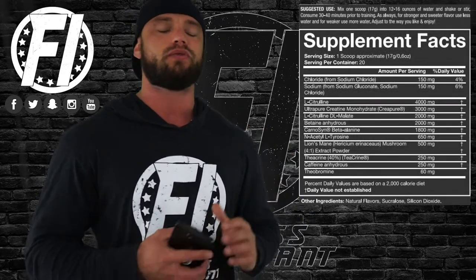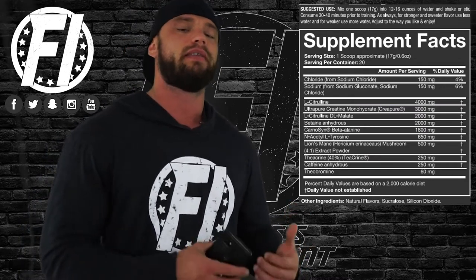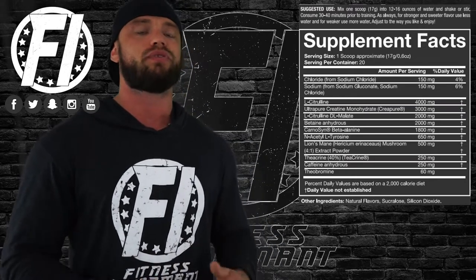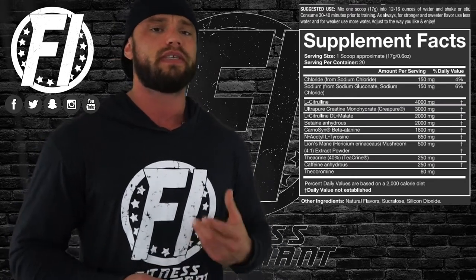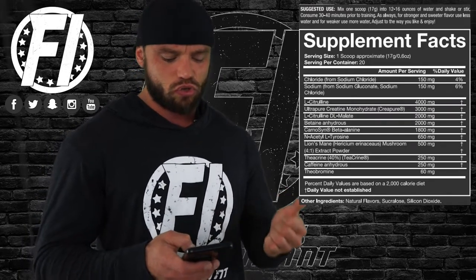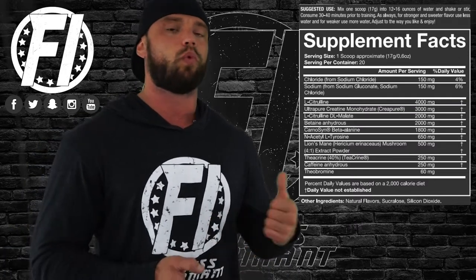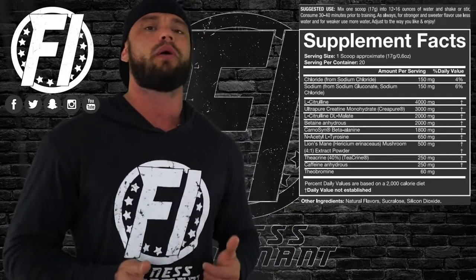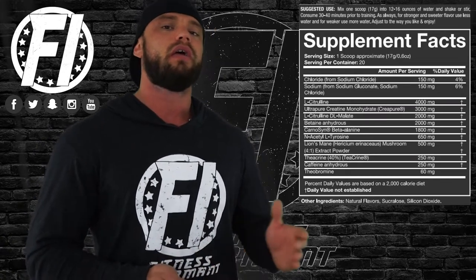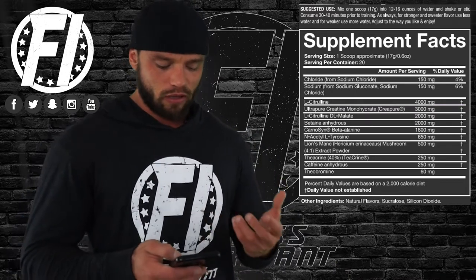We start out with L-Citrulline at four grams. Citrulline is the precursor to arginine; arginine increases nitric oxide, which increases blood flow. We like to see citrulline dosed between three and five grams, so four grams is sufficient. The brand also adds two grams of citrulline malate — we don't know the bonded ratio, but we're getting at least another gram of citrulline, topping us off at the five-gram mark, plus malic acid which can help overall performance.